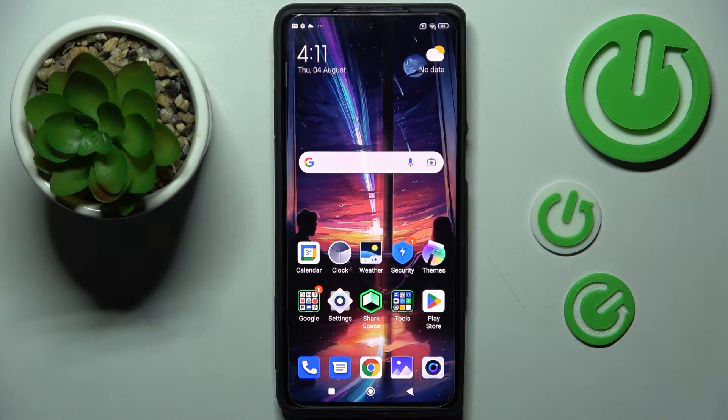Hi! In front of me is Black Shark 5 Pro and today I would like to show you how we can turn on or off high performance mode on this device.